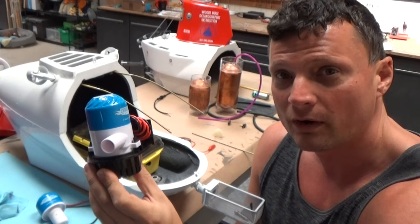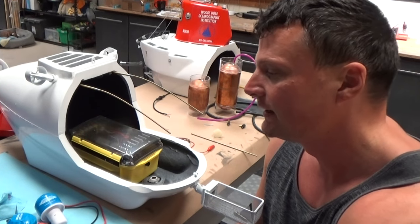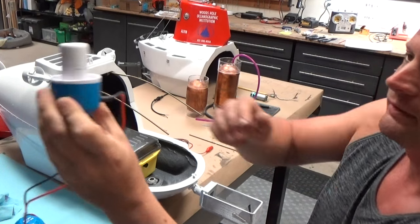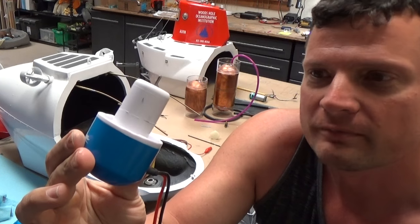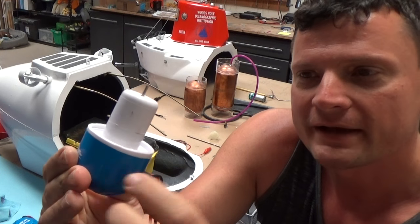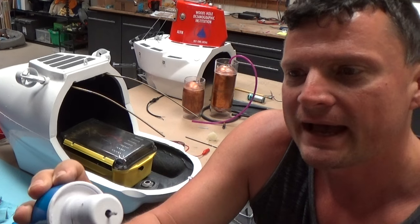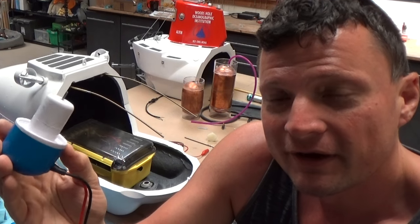Obviously this is big and bulky and doesn't look particularly good, but with a little bit of work — and I do mean a little bit — you can get it into quite a trim little package that looks something more like this. The only important part is the motor housing, the seal on the second part, and then the seal on the main shaft.